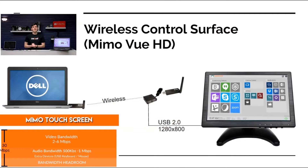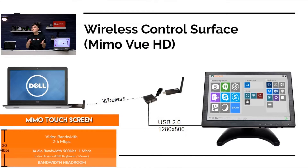I want to show you a little diagram here which kind of explains how we're going to set this up. So I'm going to plug the Mimo HD into my computer — you see it's a black screen now — and it'll show exactly what's on my computer and give me full touch control.